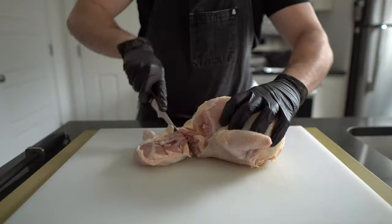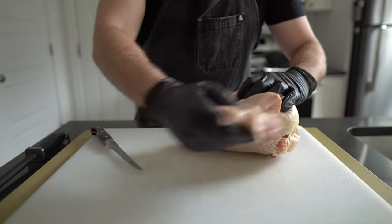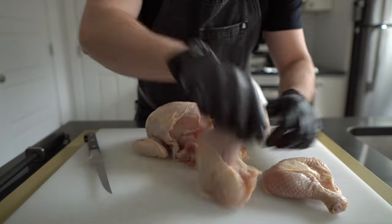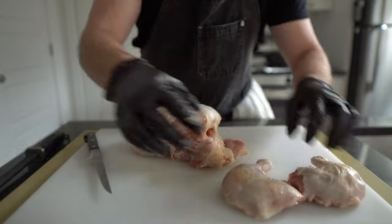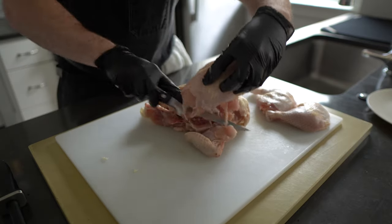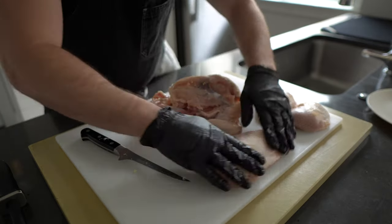Fried chicken starts with the chicken. This is a three-and-a-half pound full bird with giblets removed — and that's really just a super cute name for the organs of the chicken. I'm going to break this bird into eight parts: the drumsticks, the thighs, the breasts, and the wings.